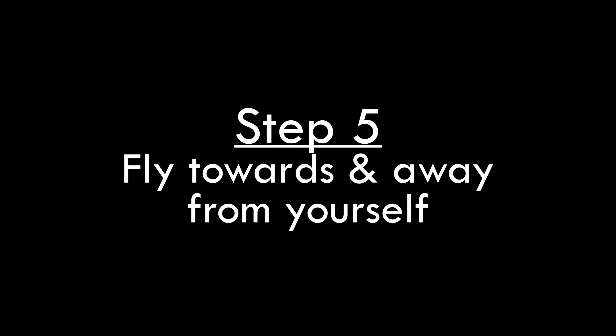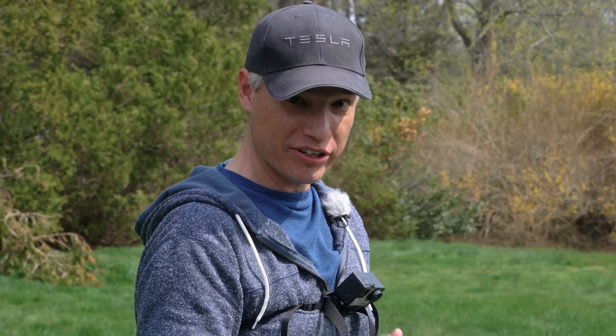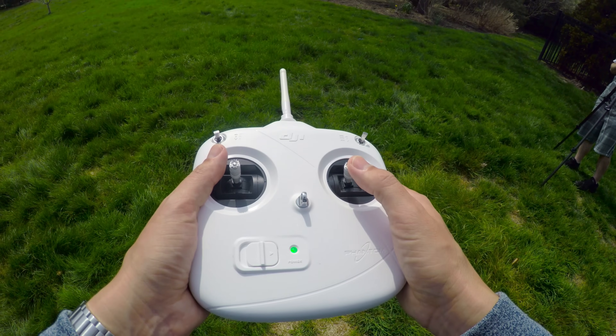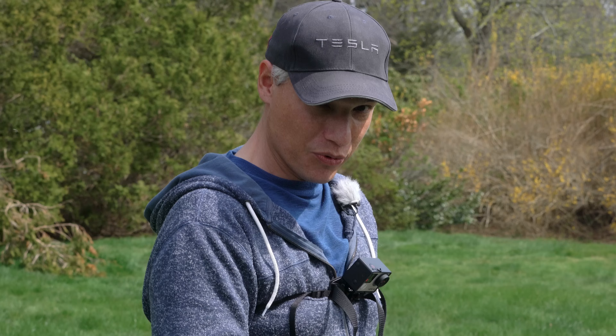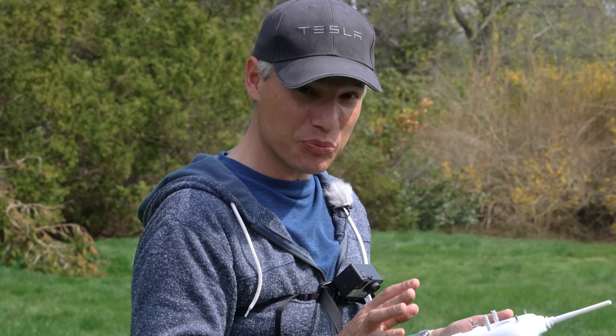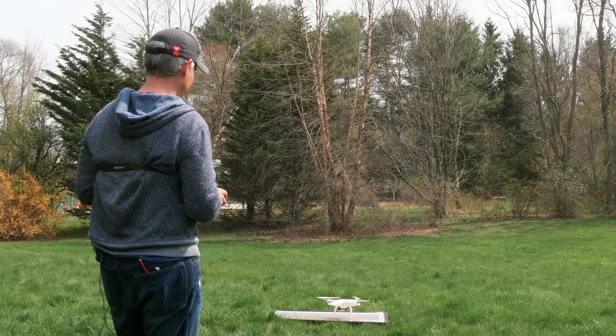Step five: flying towards you and away from you. Much harder than you think, because once it's flying towards you everything is going to be reversed. It's still like you're in the cockpit, but when you push left it's going to go right, when you push right it's going to go left. Pushing up will make it fly towards you and pushing back will make it fly away from you. Just remember, everything is backwards. And if you get nervous, show yourself the butt and get back to your safe place. Let's take off.